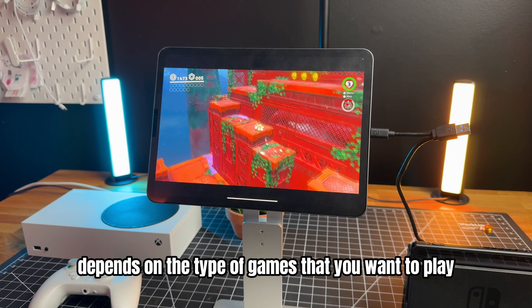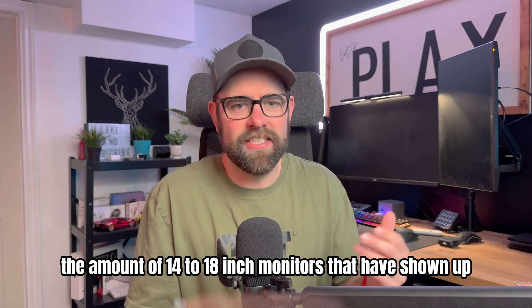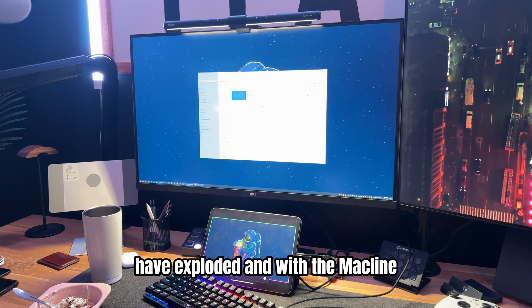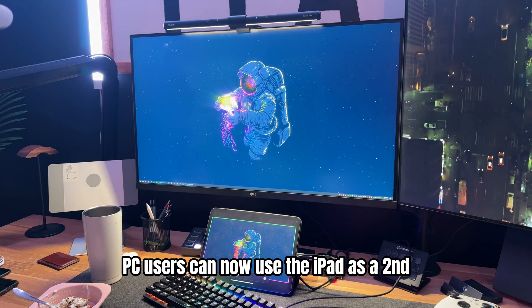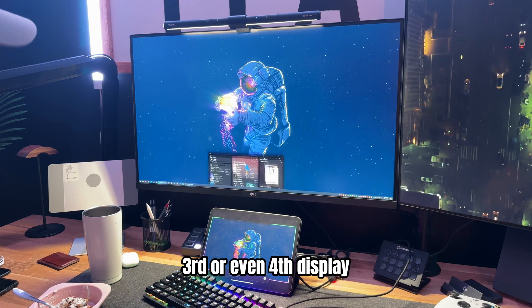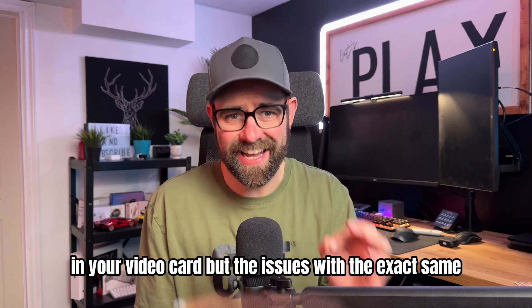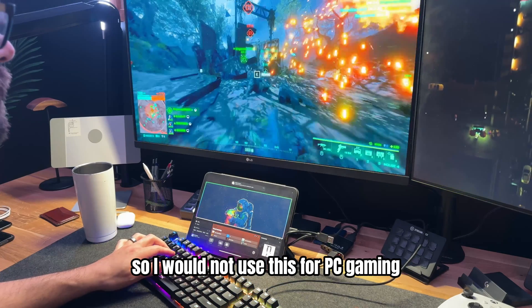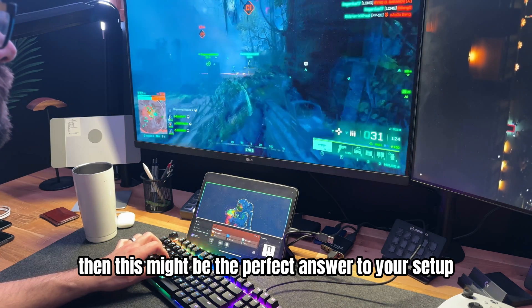Gaming isn't the only use for this new feature. You can use the iPad as a portable monitor. The number of 14 to 18-inch monitors that have appeared in setup videos has exploded. Mac users can already take advantage of using the iPad with the same mouse and keyboard, and PC users can now use the iPad as a second, third, or even fourth display depending on how many ports are on their video card. The input delay issue remains even on PC, so I would not use this for PC gaming — but if you have a mini PC and want a portable screen, this might be the perfect answer.